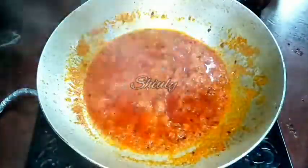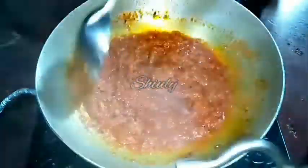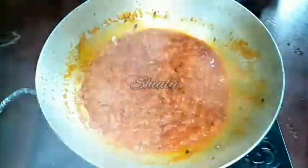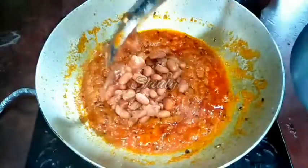Now I am mixing everything properly, then I will cover the pan and cook the spices until oil is released from the spice mix. In between we have to uncover the pan and stir. Now the spice mix is ready — you can see oil has been released and they are cooked very well.